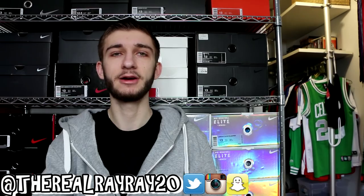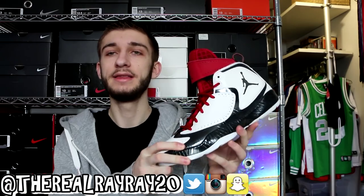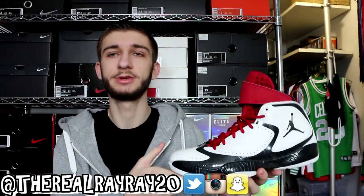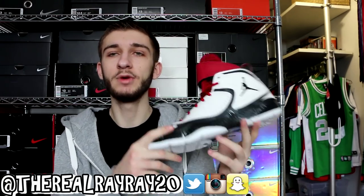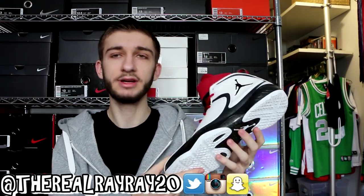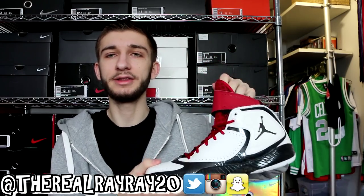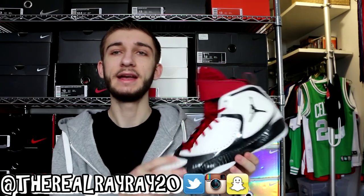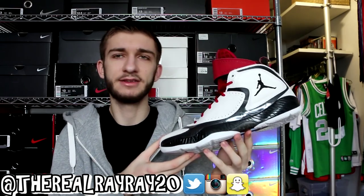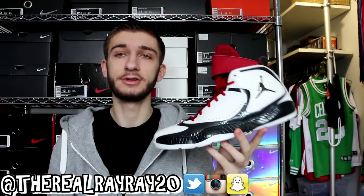Starting off with the first pair of sneakers, we have the Air Jordan 2012 in this black, white, and red colorway. This is technically the Jordan 27 — if they kept the numbering conventions, they would have called it the Jordan 27. It retailed at $150 and I grabbed it for $70 at a Nike outlet. It's a good basketball shoe, though I don't wear it for that. Since it's high-cut and has this boot, I wear it a lot in the winter because it's very comfortable, lightweight, and keeps snow from going inside. I'm a huge fan of the Jordan 2012, especially in this colorway.